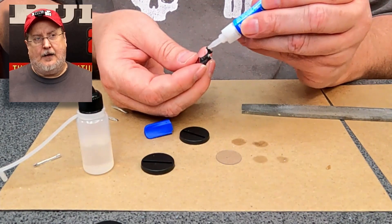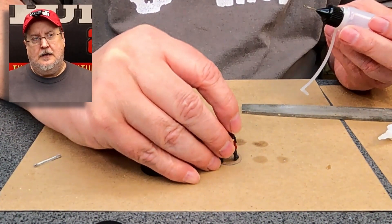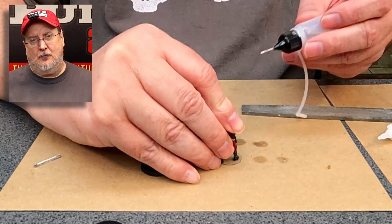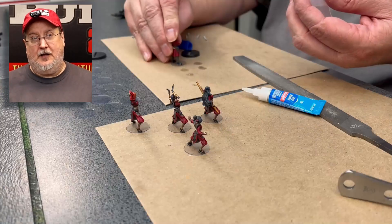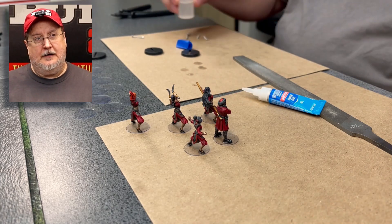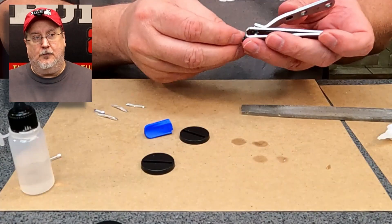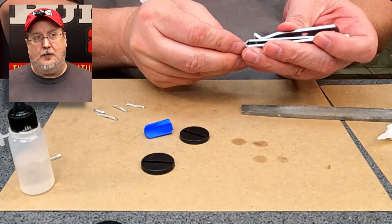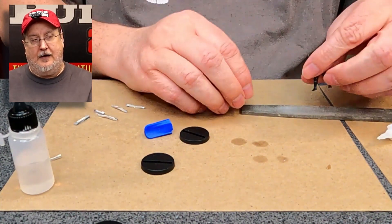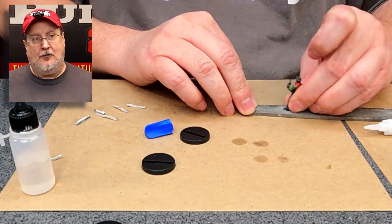We finally had one pop off, and we've had a few pop off through the years, but we've never had one pop off during one of our live games — and we've done tons of live games. We finally had one pop off just a week or so ago, and what did we do? We just glued it back on. Two drops of super glue, a little bit of accelerator, and it's done. It's back on the table in no time at all.